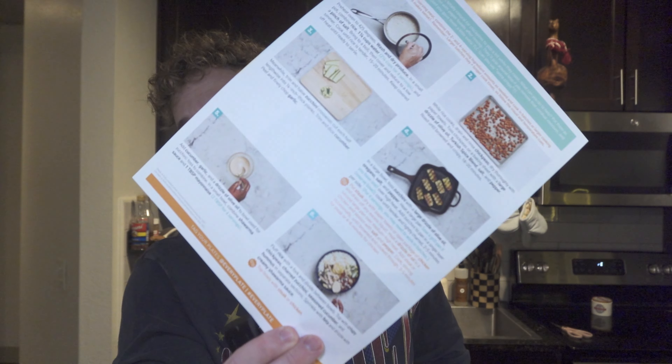Step four. At the halfway point I think we're okay. Just going to toss the zucchini with some seasoning and then we're going to grill it. Pretty easy stuff. Come on, let's go!